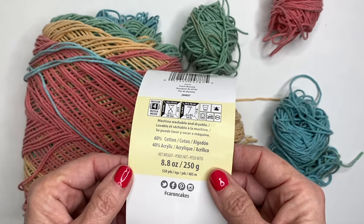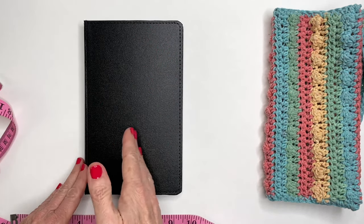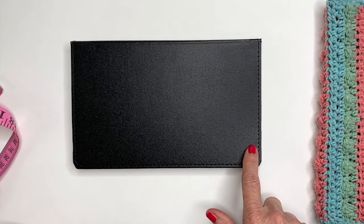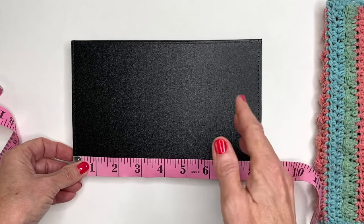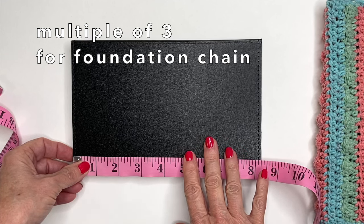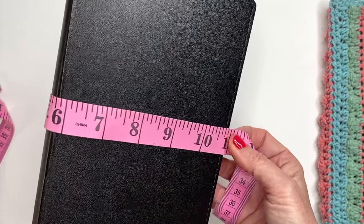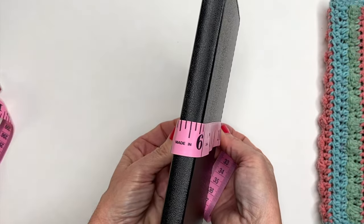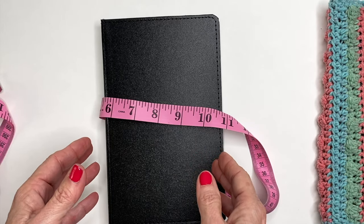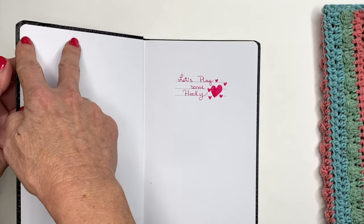To get started there are a couple of measurements you want to plan out ahead of time. We're going to be working these stripes vertically, so we want to start our chain count on the largest width. This is where we begin our foundation chain — mine is about eight inches wide, but this will vary for everyone. You just need to focus on a multiple of three for your chain count. The next measurement you want is the width — this is 10 inches when laid flat, but stretches to about 11 when wrapped completely with it folded in place, so I went with about 10.5 to 11 for mine.